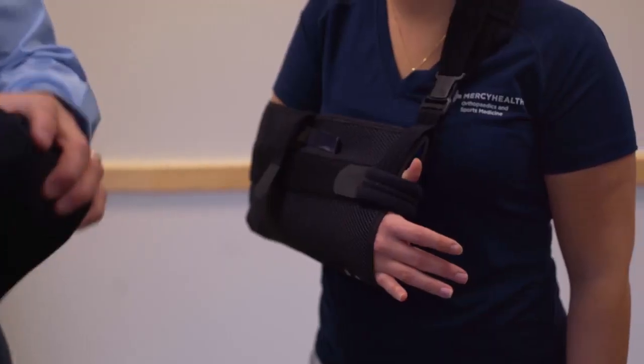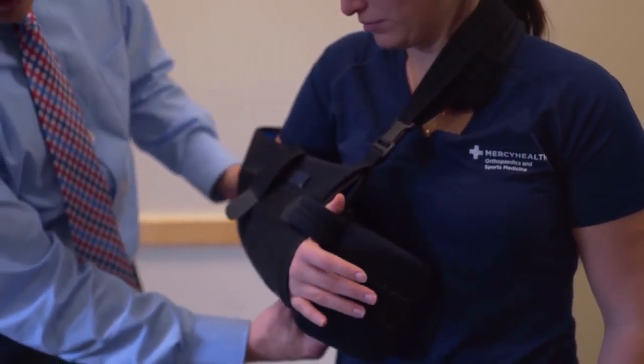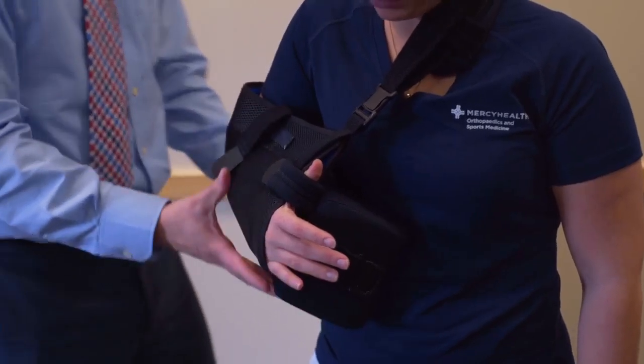Then add the abduction pillow to the side. Press the sling onto the pillow and secure it. Bring the waist strap around the body and secure it to the front.